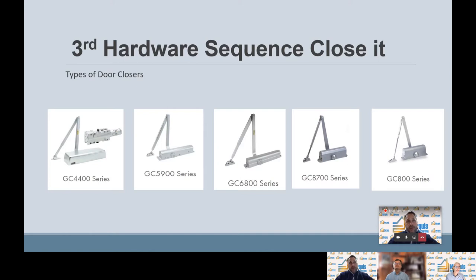I want to talk about three of them today. The GC 4400 series is a heavy duty closer — you'll see this in most commercial applications in schools, hospitals, and industrial buildings. Our GC 6800 series is more of a medium duty closer; you'll see this in retail locations, office buildings, and stores. And then our GC 800 series is our most common commercial closure, more so on the inside of the building — you'll see these in multifamily locations, schools, and apartment buildings.